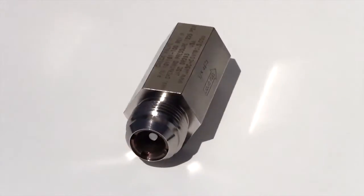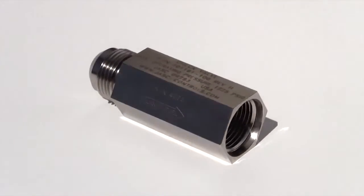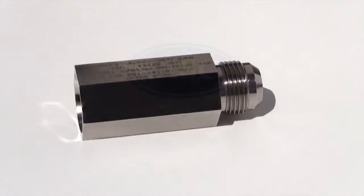The Jask liquid fuel check valve was originally created for a large industrial gas turbine manufacturer who was experiencing multiple check valve issues on their dual fuel turbine engines.